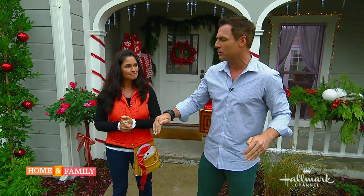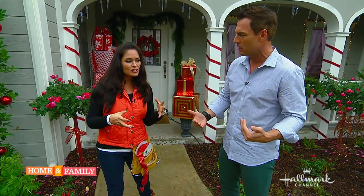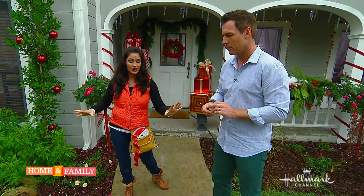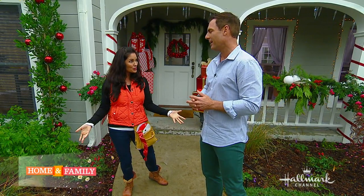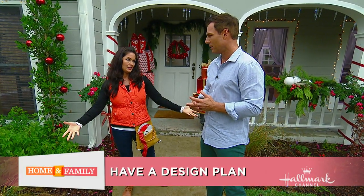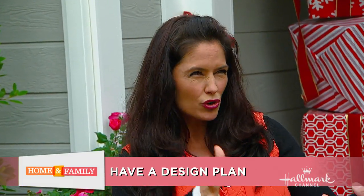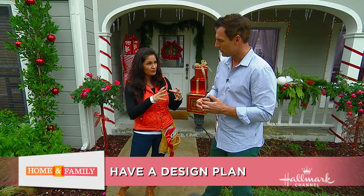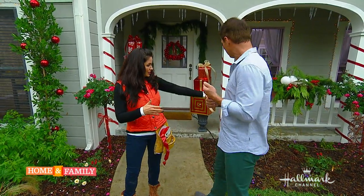Once you have your plan, the next thing you want to do is take out everything you already have from your garage, lay it all out, sort it, and test it — plug it in and see which lights work and which don't. Then you know what you need to buy. Before you go shopping, get the square footage and figure out how many strands you need. Get shorter strands as opposed to longer ones — they're not as expensive and they're easier to fix.